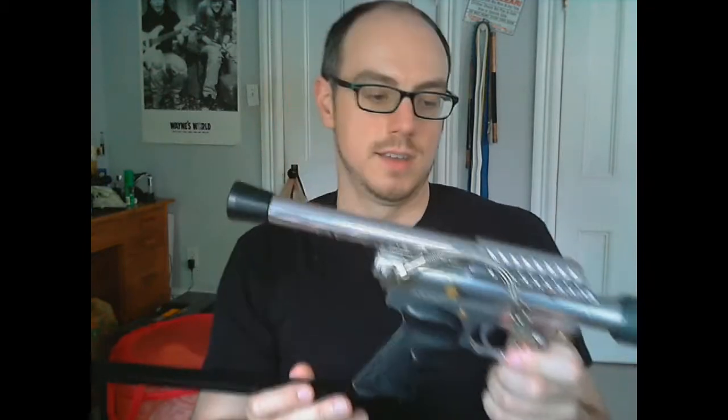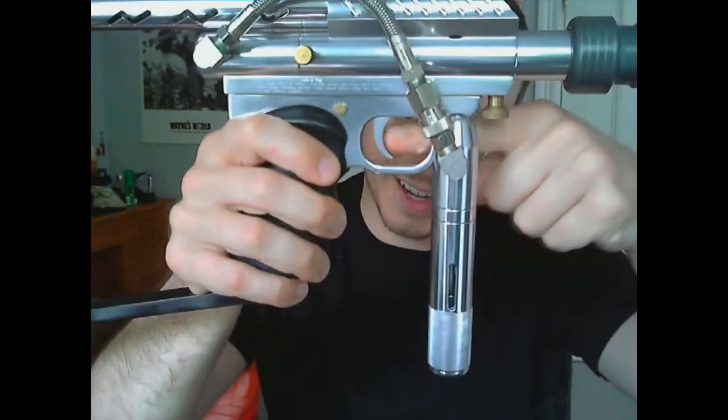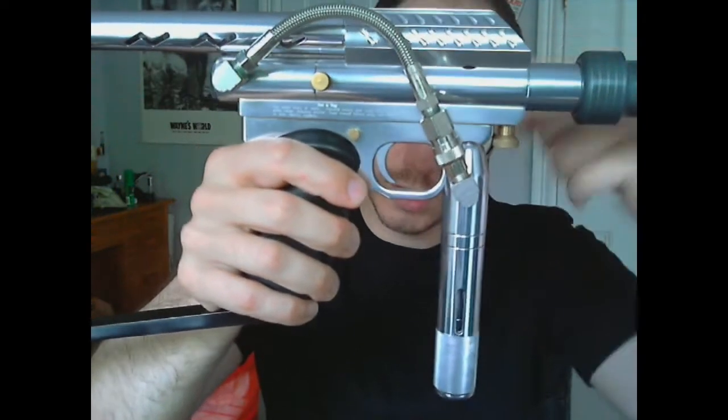One of the things that Lapco figured out how to do was a locking auto trigger. It's a nice slide trigger — you push the trigger back, push the safety in, and watch, the trigger stays in. It's a locking auto trigger. Sometimes I hold it up at the front just to get extra stability. But for a pump gun, this thing can rip.